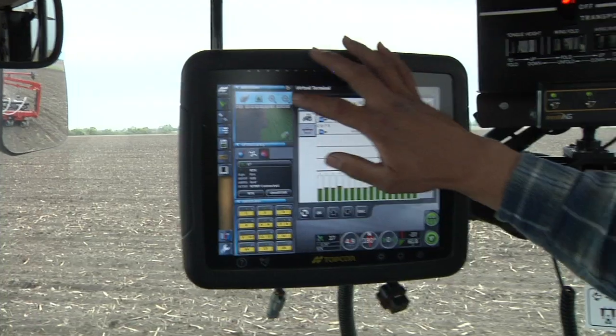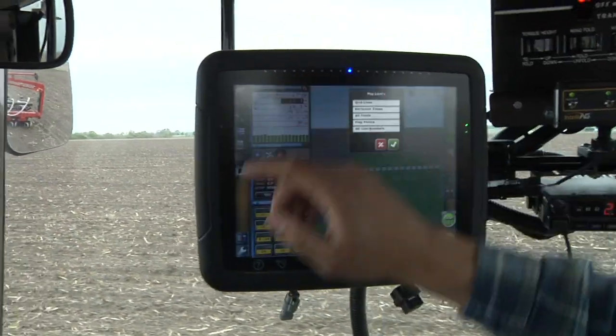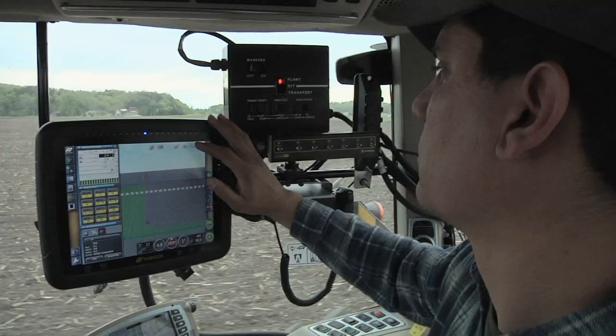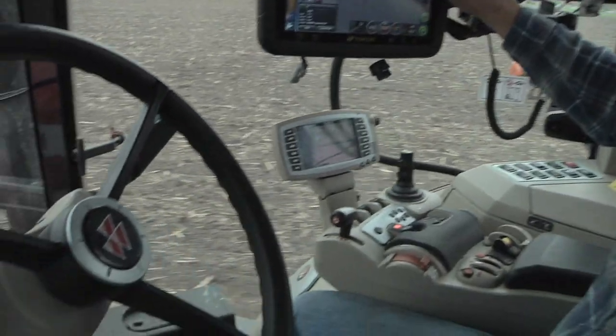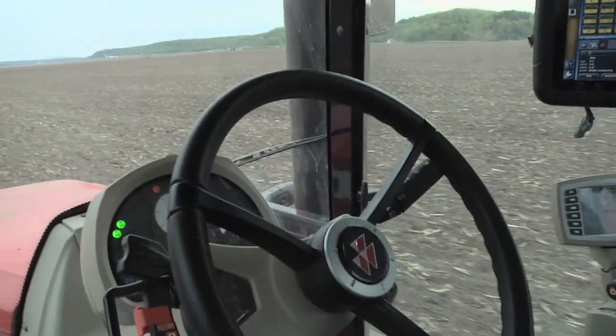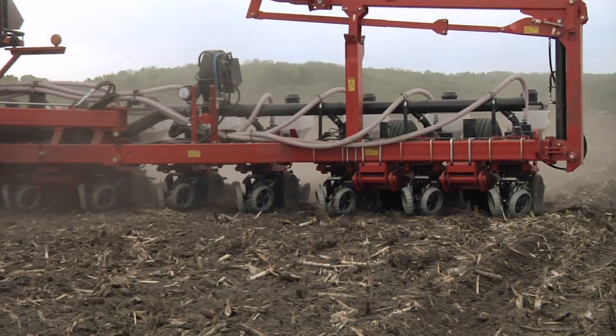This is the System 350. We use the X30 screen. We have one screen just for planting, so it's a lot simpler — just one monitor for the auto steer and for the planter. We're using RTK, using the cell phone signal.